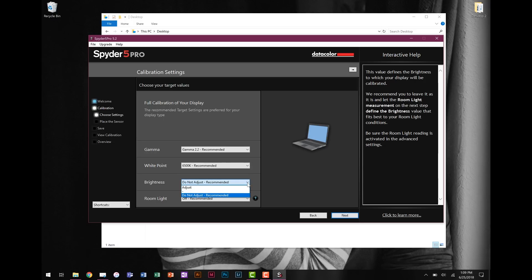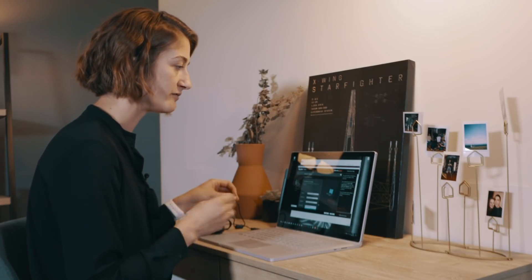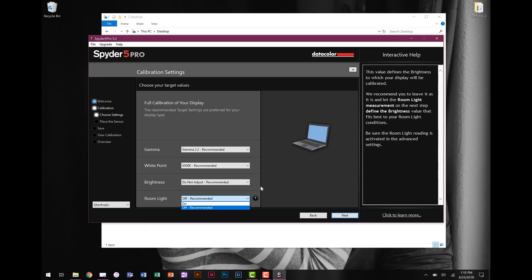For brightness, you have the option to adjust it during calibration or not. I set mine to 'do not adjust' because I already set it to about 50% before opening the software, just like I mentioned. For room light, I set that to off. These sensors can read the ambient light in your room and take that into account when calibrating, but I don't use that feature because I often move around when I edit — couch, counter, table — I don't always sit in the exact same spot. But you could leave it on if you always edit in the same position.